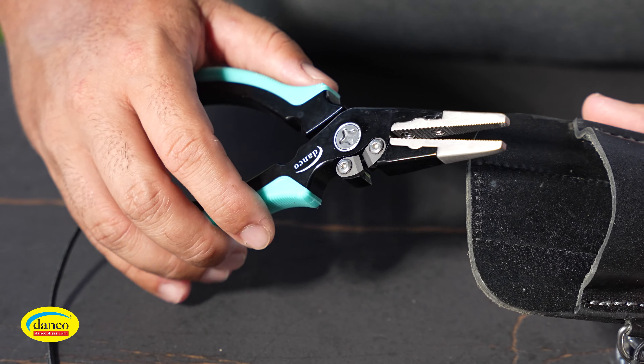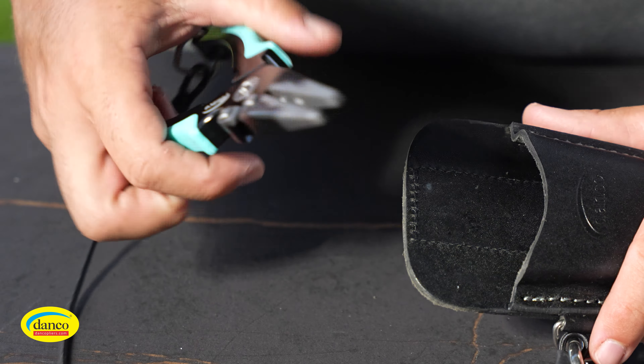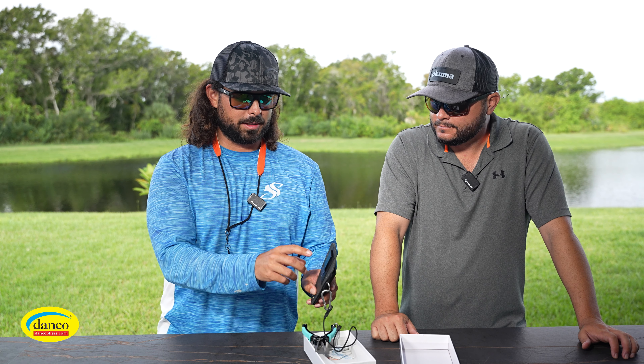One of the products Rico dropped off was the six and a half inch aluminum pliers. I wanted them but Josh took them — we bartered, so I'm not too upset. They're pretty nice. They have a nice sheath on them. He says he stole them, but he gave me the $200 gap in exchange. These pliers run about $70 to $75 retail, so these are their more premium type pliers.